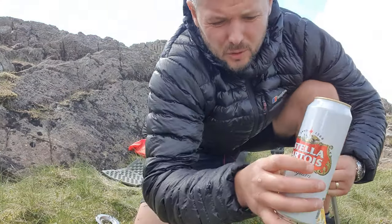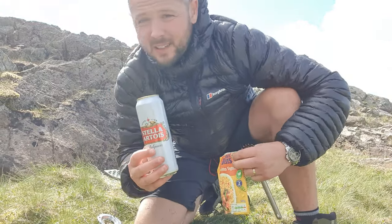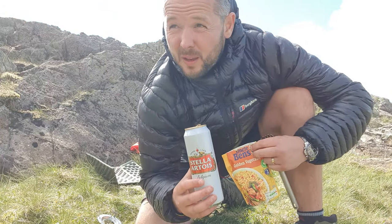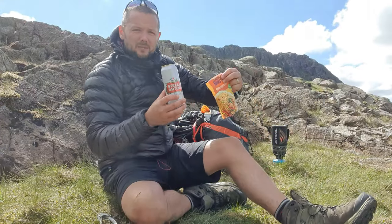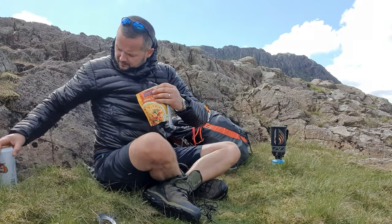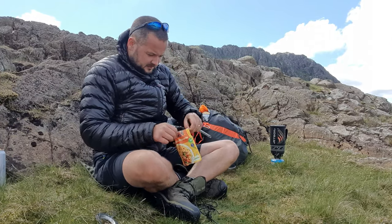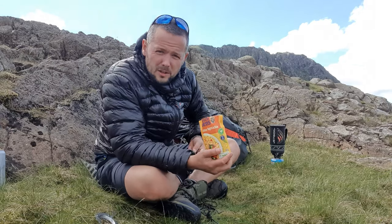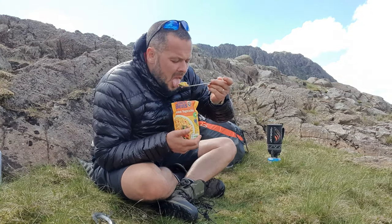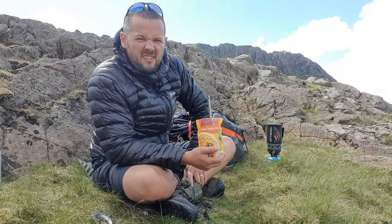It wouldn't be a Sean Explorers video without a little beer as well. I'm having a can of beer, a bag of rice, and I've got a nice view. I'm taking a curry for later. Let's have a go of this rice, see how it is.